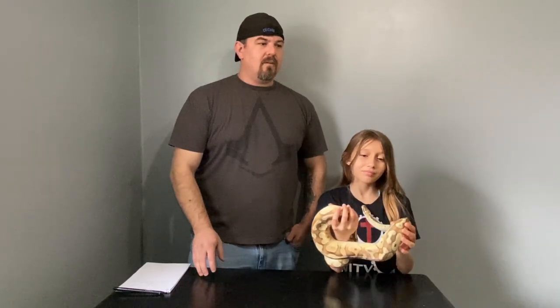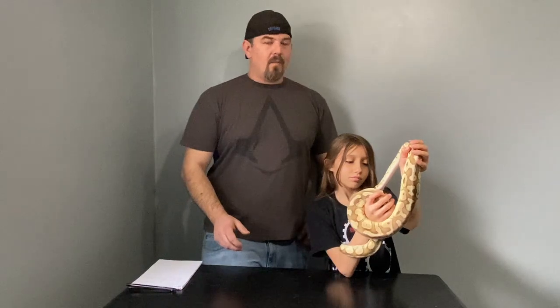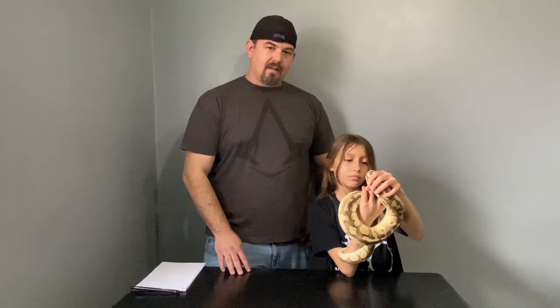I just wanted to make a video on kind of starting out. We all see the big breeders — they have thousands of snakes. And when we watch some videos and they're telling you how to get started breeding, I don't have $50,000. Most of you don't have $50,000. But I got started with just this one snake that my daughter here, Daisy, begged to have.